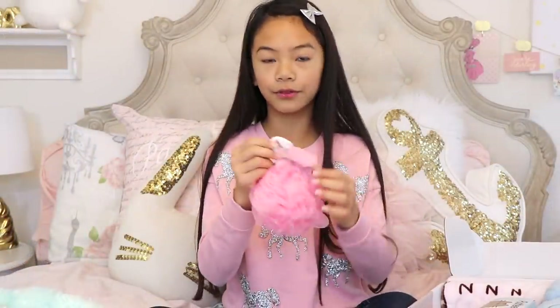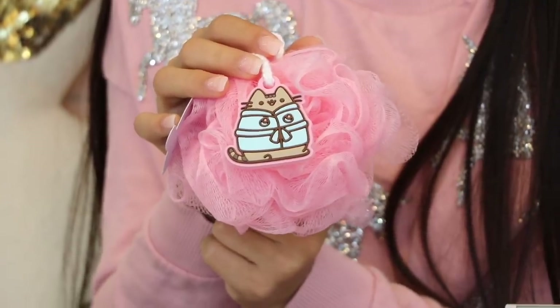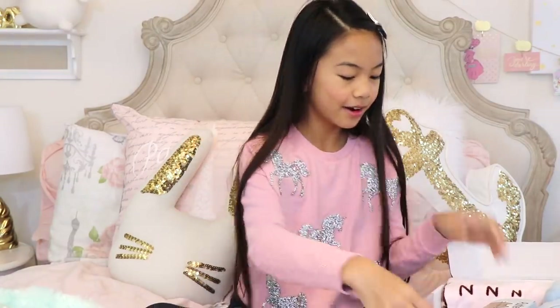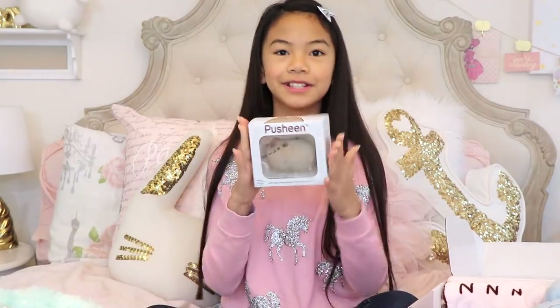And then there's also this loofah or bath sponge, whatever you want to call it. On here it has Pusheen with the robe again. I can't wait to start using this. It's really pretty, too. I love the color. And here's the vinyl figure — every single Pusheen box comes with a vinyl figure, and I can't wait to start collecting these.